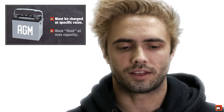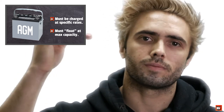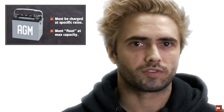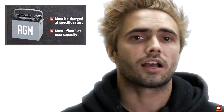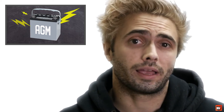AGM batteries are becoming very common, and without getting too technical, they require charging at specific thresholds and then need to enter a float stage once they reach maximum capacity. A standard charge line won't know to do that, so because AGM batteries are sensitive to overcharging, you may actually damage your battery. Our charger is a smart charger — it's able to charge at those specific rates and then enter the float stage once maximum capacity is reached, protecting your battery.